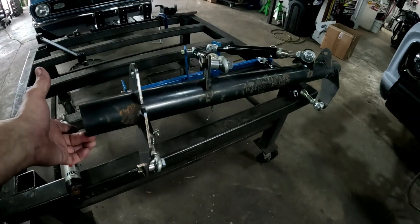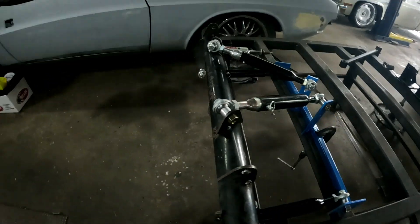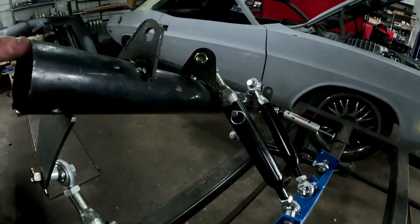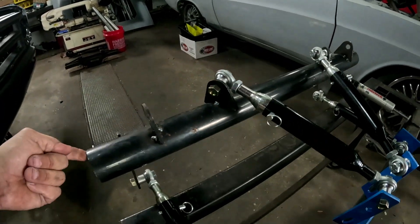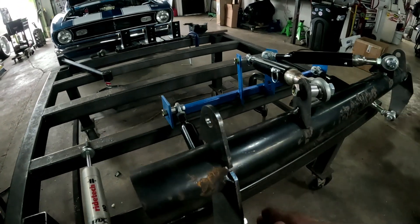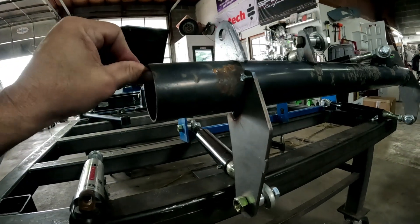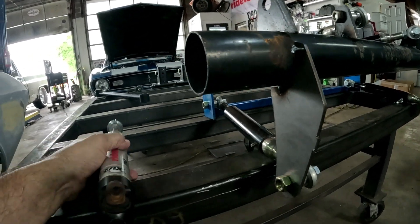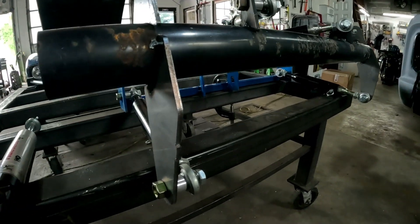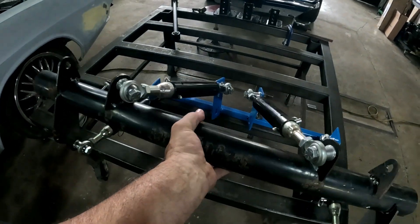So if you have your four link mounted, look how little bind there is — with heim joints at all four corners, there's no bind. I'm not super strong; that's one finger lifting it. There is no bind, and look how high I can go — the bar is literally hitting the stop with no bind. So if you only have four to six inches of travel, think about whether that's really a bind problem. If you use all five inches of travel on your coilover, your car probably rolled over and you've got bigger problems.